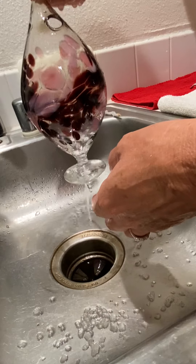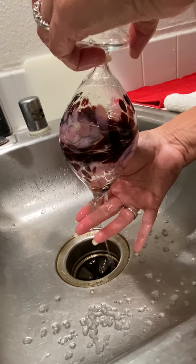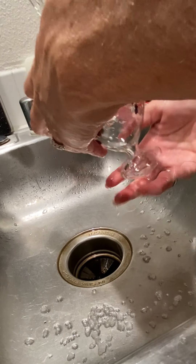It takes a few rinses, but it's clean at that point. You can still see salt here — that's when you know it still has salt in it and needs more rinsing.